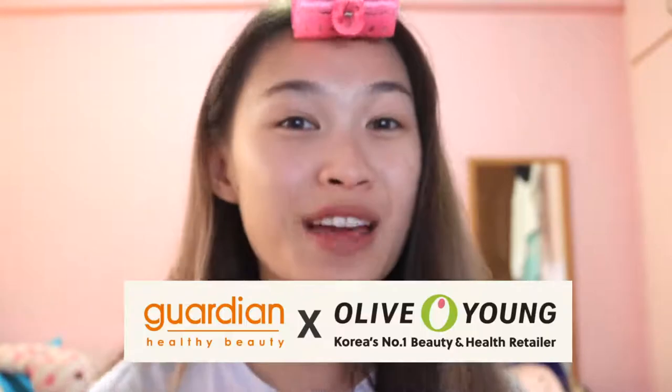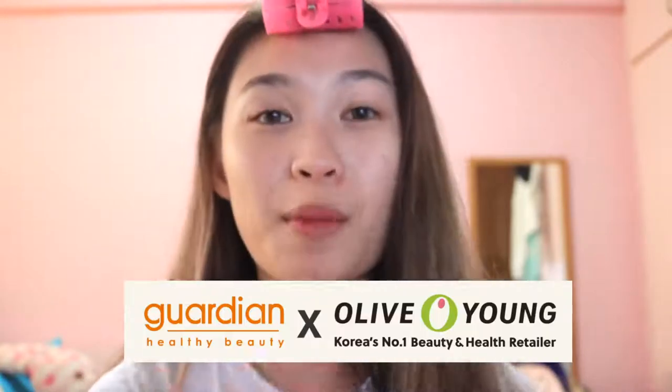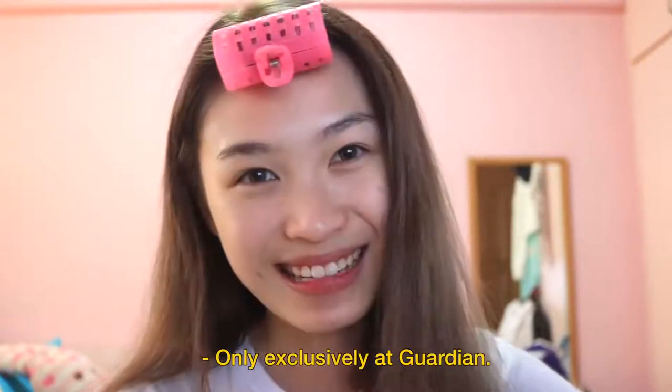Hi! I am back with a new Get Ready With Me, and today's is something different because it's a collaboration with Guardian. Guardian has collaborated with Olive Young to bring in products from Korea, and the special thing about today is that all the products I'll be using are exclusively sold at Guardian. So if you're interested, please head on to Guardian to check them out.